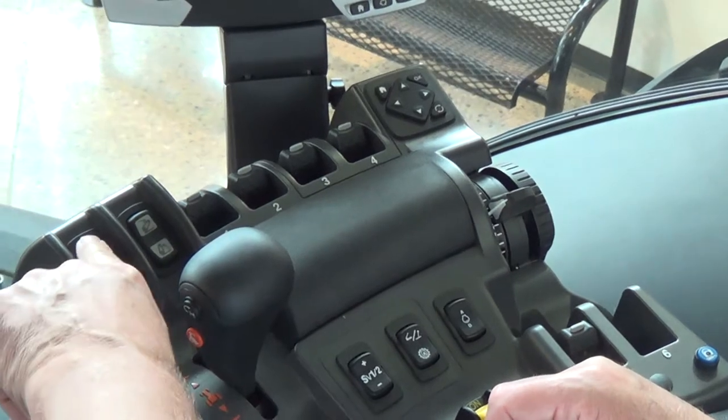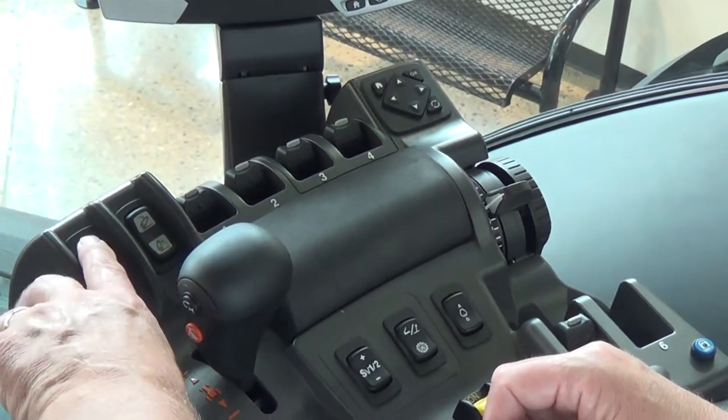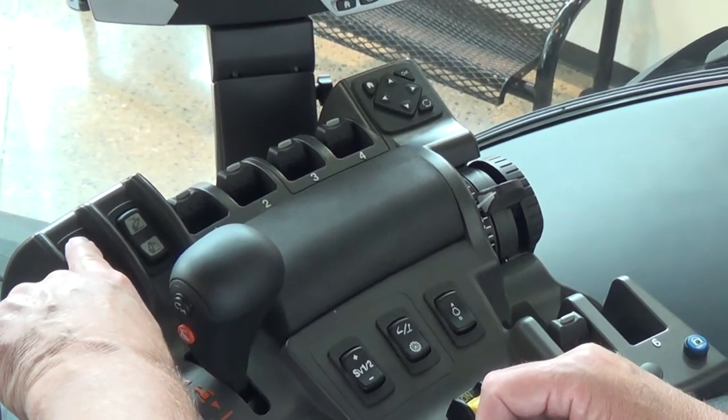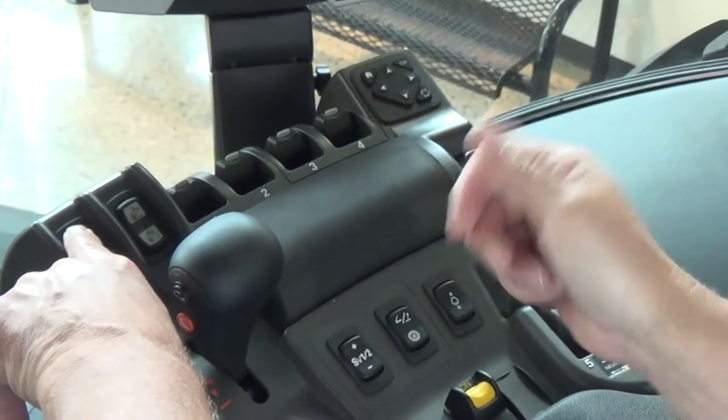Simply pressing it will engage SV1. If you press and hold SV1, it will engage the speed that you're going at and lock in SV1.